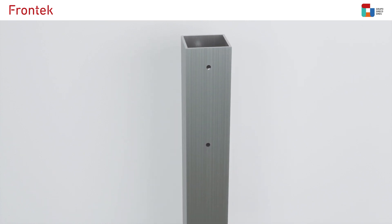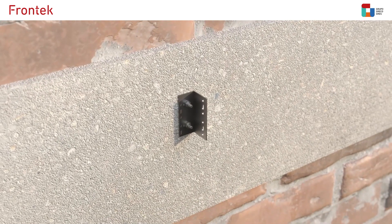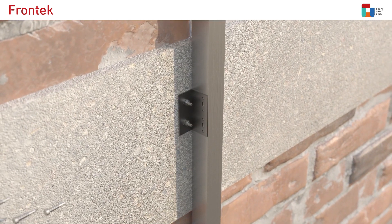Then, aluminium vertical tube profiles will be fixed to all brackets using stainless steel self-drilling screws, hexagon head.